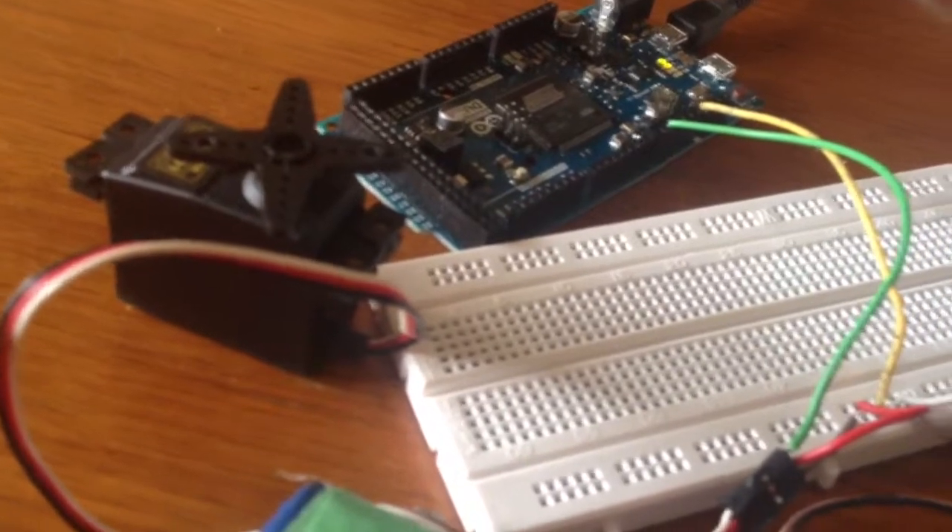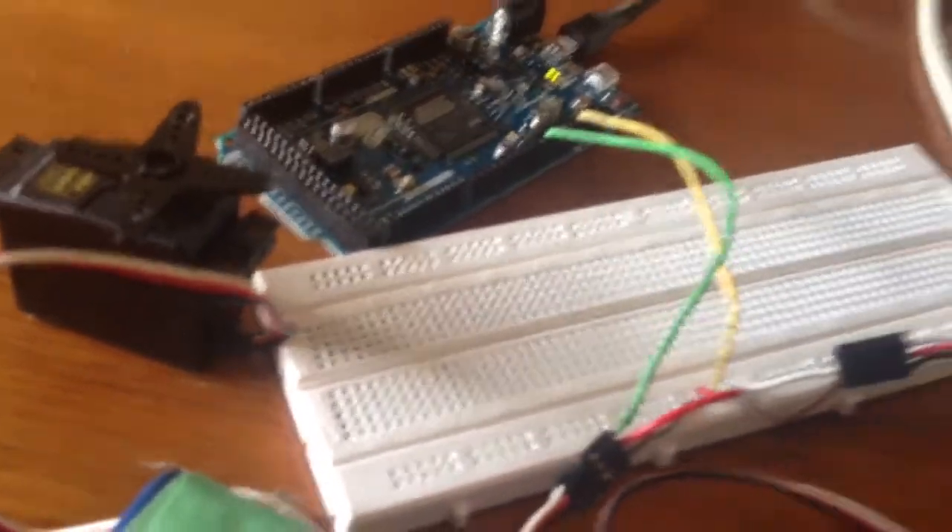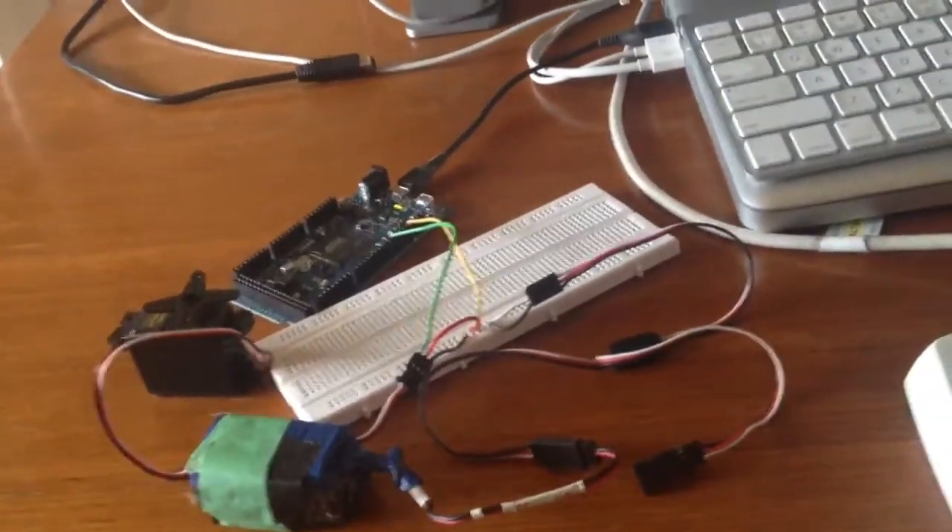Servo goes up. Servo goes down. What's happening here is an externally powered servo on my Arduino being controlled by the serial monitor. I chuck in a number like zero, it returns to angle zero. Seventy-four goes to angle seventy-four, zero goes to zero. There you are.